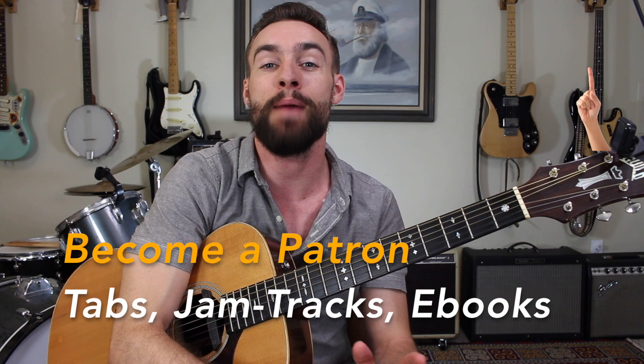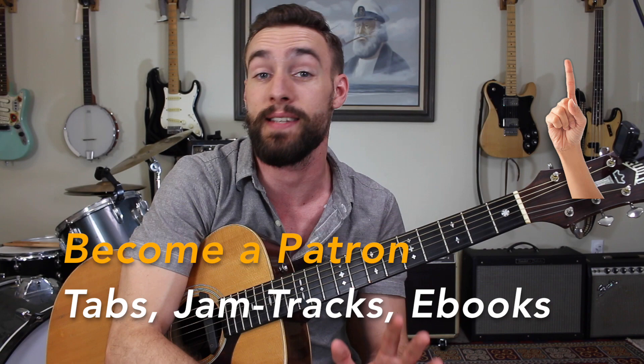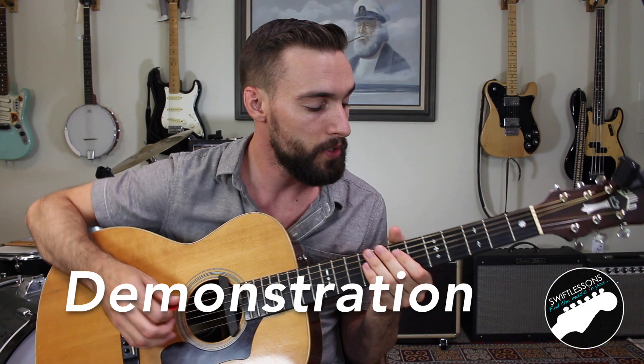This is just three chords — A major, D major, and E major — so we're going to put most of our focus into getting down some basic reggae technique. I've got all the tabs available at patreon.com/swiftlessons where you can support the channel for just a dollar a month and gain access to tabs for all my popular YouTube guitar lessons. Now let's get started.